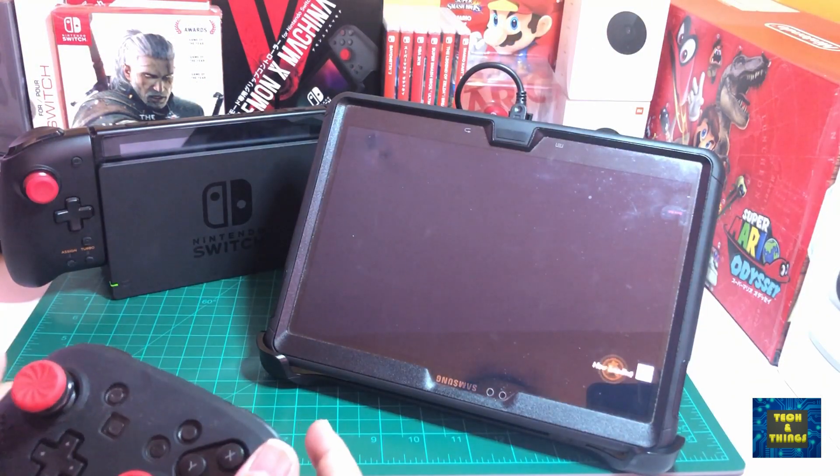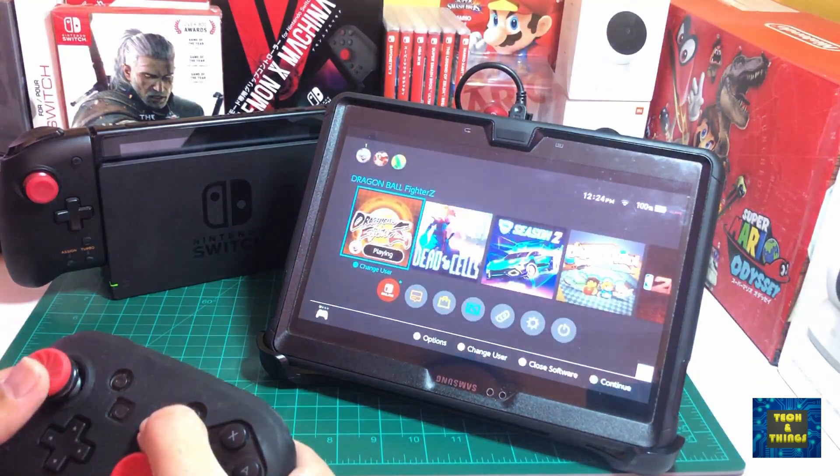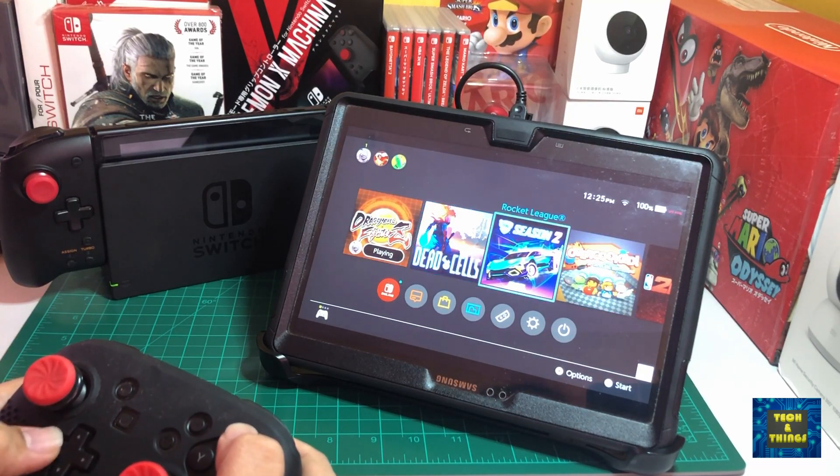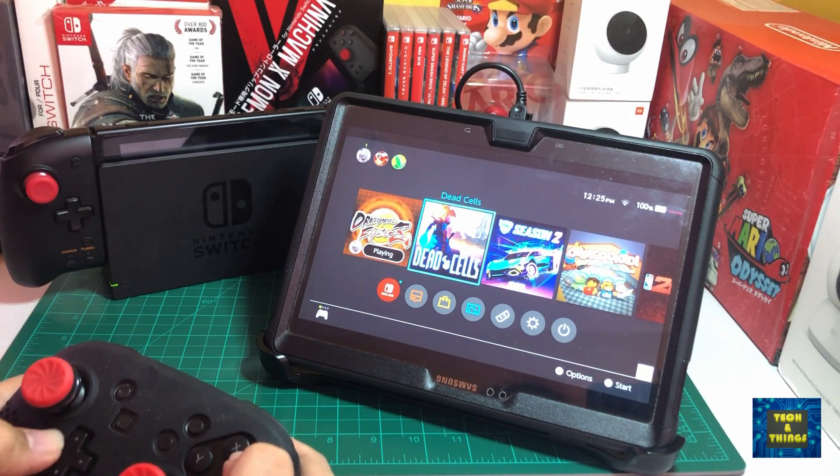I guess it's game time. But before that, I checked the latency for this setup, and I can feel a bit of lag. However, this has better response compared to our previous setup where we used the laptop as a monitor.